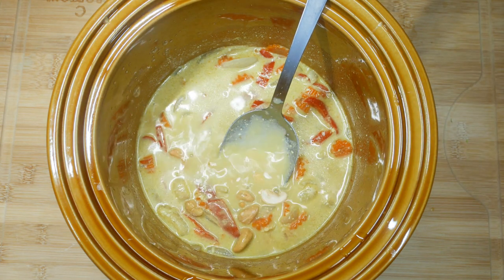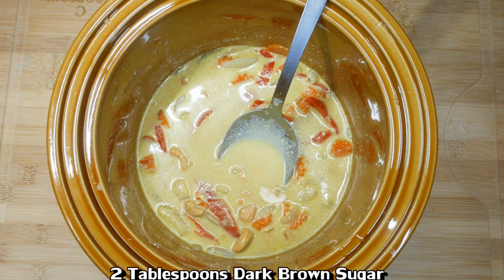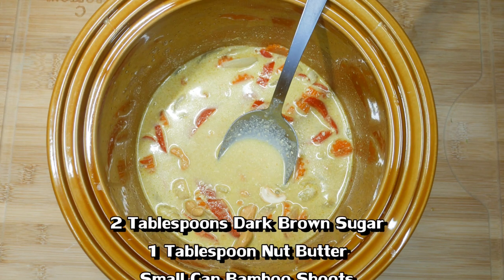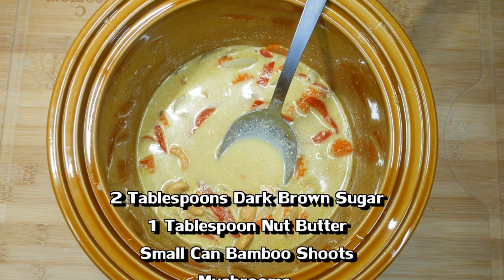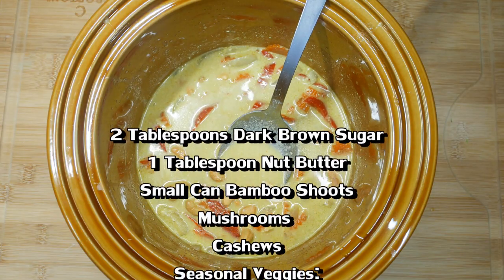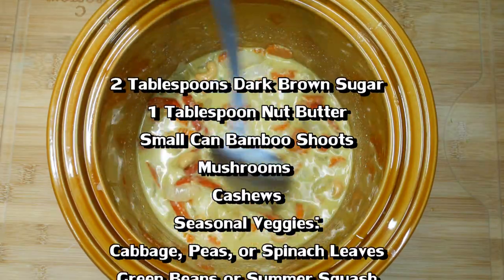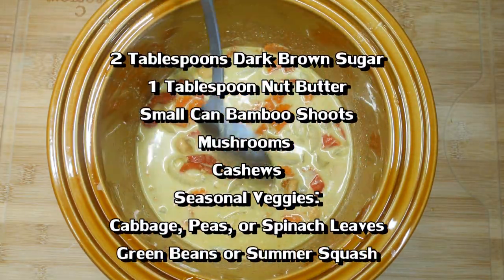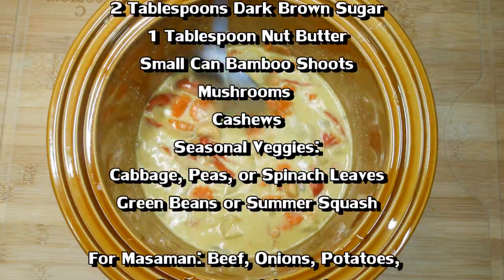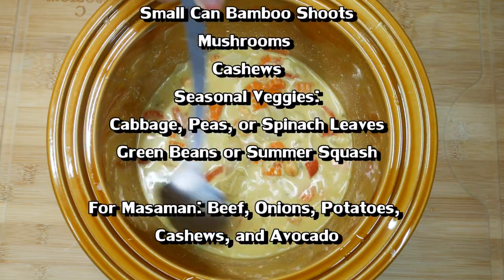You can be very flexible with the ingredients. I also sometimes like to add a couple of tablespoons of dark brown sugar, or a tablespoon of some kind of nut butter — peanut butter or cashew butter really makes this good. Bamboo shoots are great too. Seasonally, in the fall I might add spinach, cabbage, or broccoli, and in the summer some green beans or zucchini.